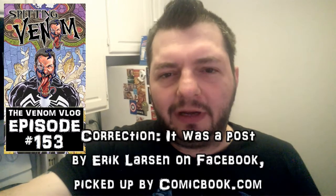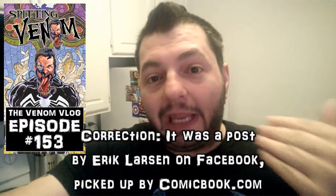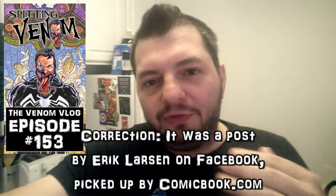Hey, what's up everyone, welcome to the episode of Spitting Venom, aka the Venom Blog. I think this is episode 153 and we're gonna talk about something I saw on the internet that I thought was kind of interesting — something I didn't know before. It was Eric Larson talking to someone, picked up by a publication, about the untold tale of Venom's tongue and where it came from. A lot of stuff we know today as Venom canon does come from Eric Larson, even though Todd McFarlane was the first artist to draw and design the character. Eric Larson did amp it up and add a lot of stuff to it.